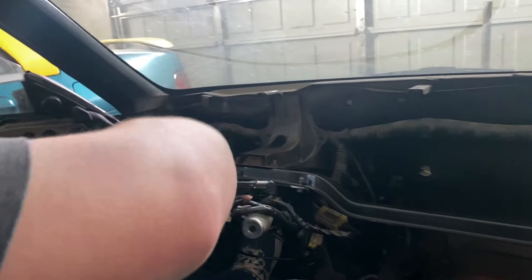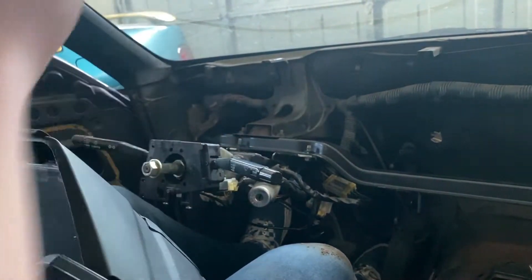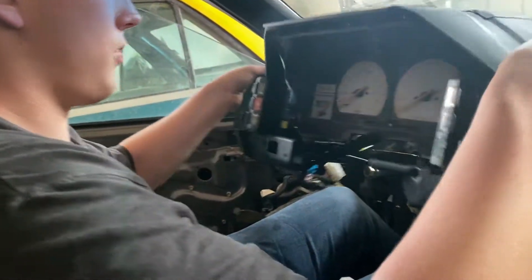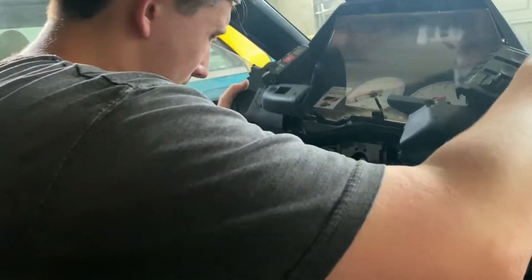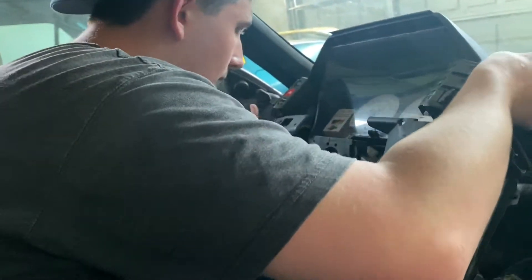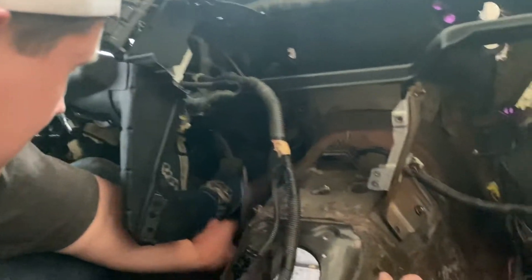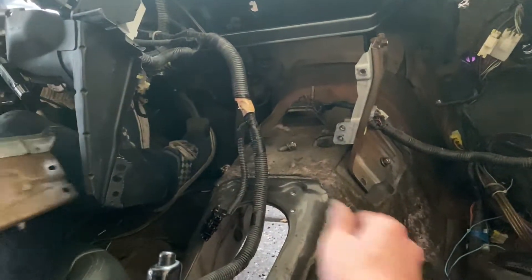That explains why it took so long. It's going to have as much power as this thing has. Make sure you scratch the window all the way down. Okie dokie. Just like that — who even needs a dashboard? You just need the gauge cluster. It's ultimate weight reduction.